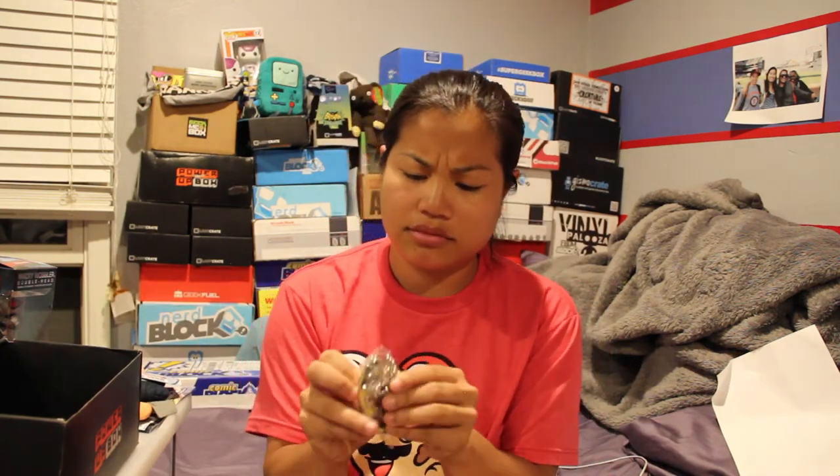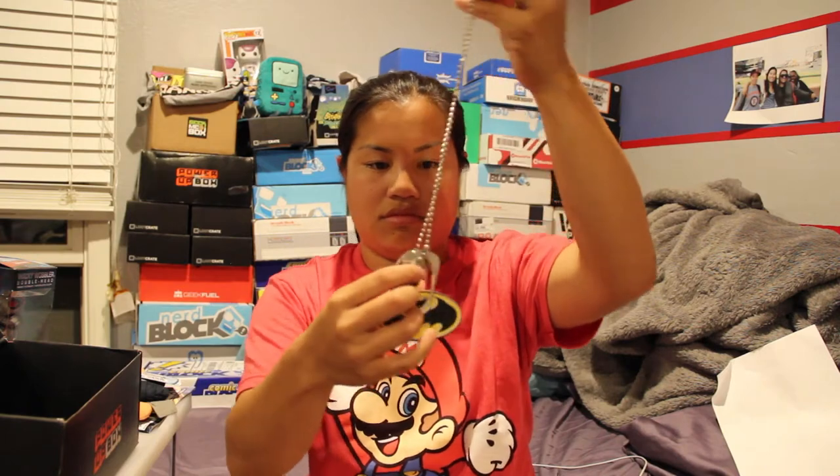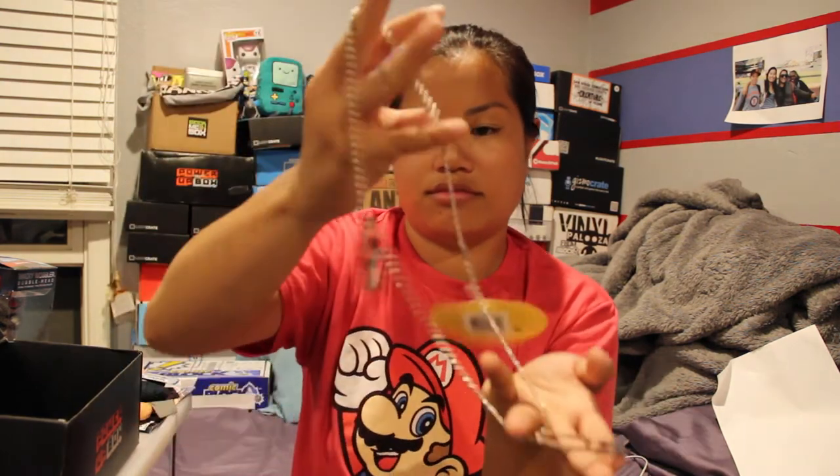The next item is a Batman keychain — actually, I think it's a dog tag. It's like a dog tag puzzle, because the little circle Batman symbol can actually come out of the rest of it. Batman dog tag thing.